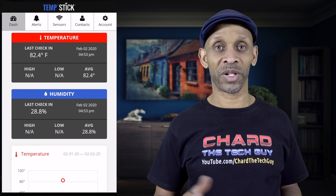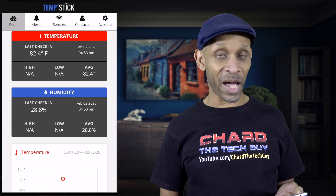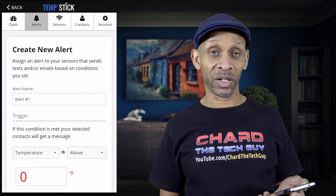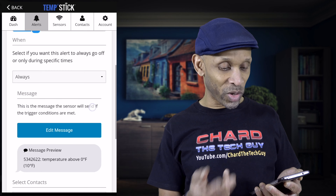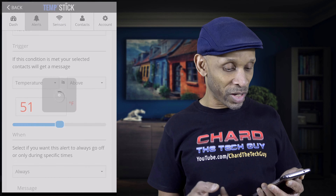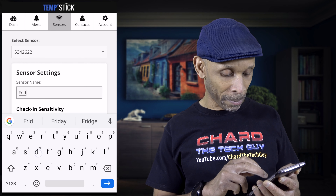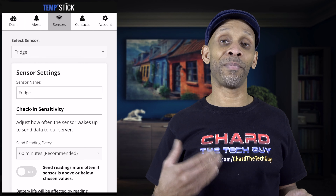I just put the temperature sensor inside the fridge, so it will take a while to start monitoring properly. Let's go over what the app has to offer. On the dashboard, no readings yet. Under alerts, if you click the plus button you can set up alerts for temperature going above or below a threshold. Under sensors, you can see the name of the sensor — we can change it from the default number to a custom name. I'm going to name this one 'Fridge'.